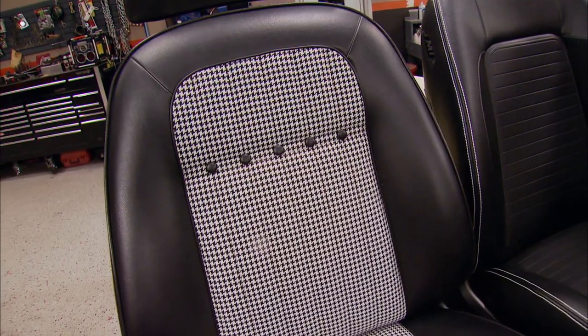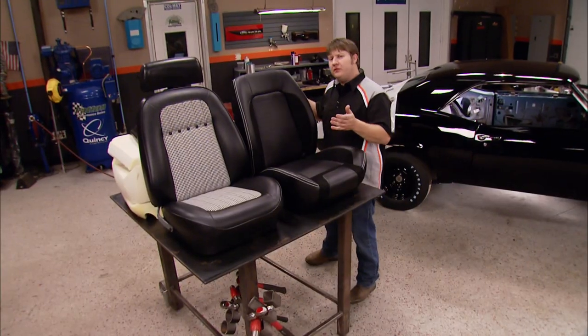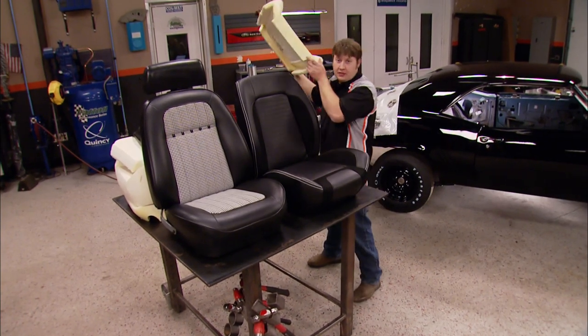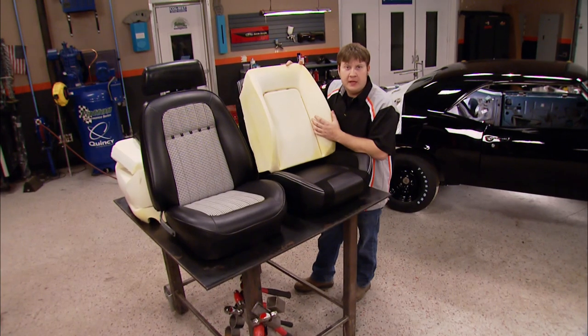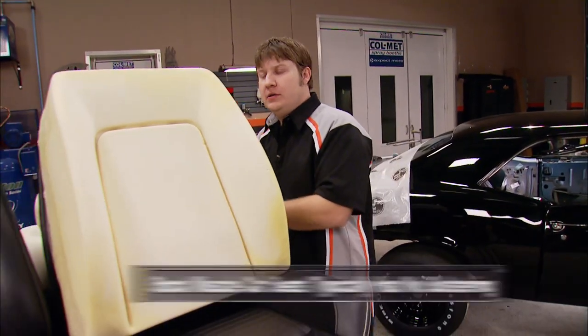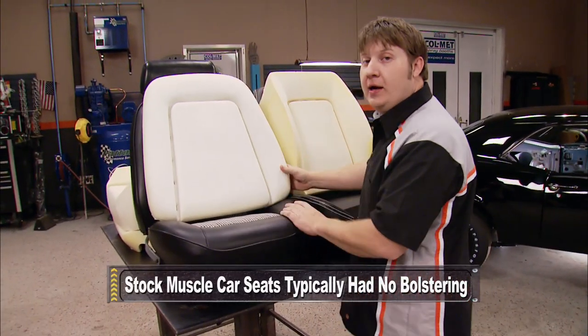You have the choice of upgrading your seat padding to their Sport Seat, Sport Seat 2, and their Sport R models. These progressively increase the bolstering in the side of the seat, which in turn gives you a whole lot more support for performance applications. They also support the restoration market by offering stock style foam, seat covers in different colors, vinyls, and styles.